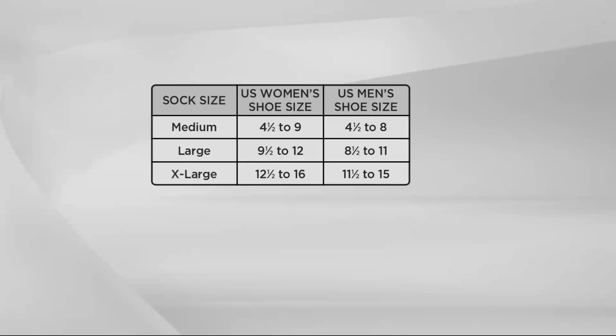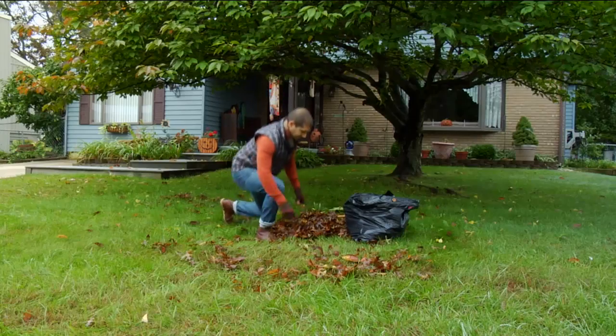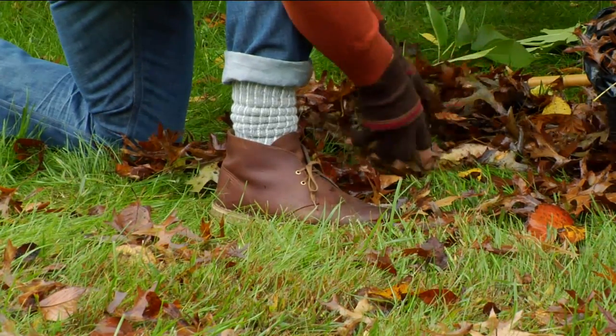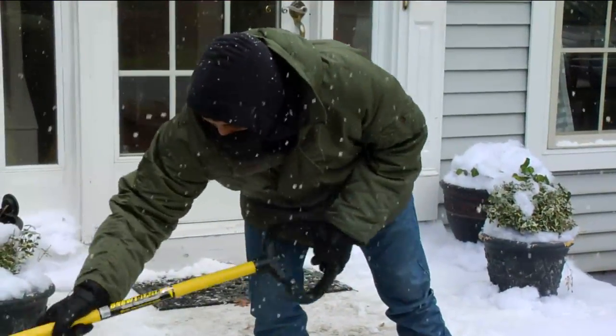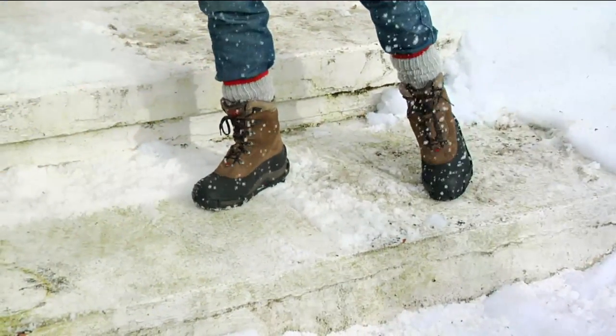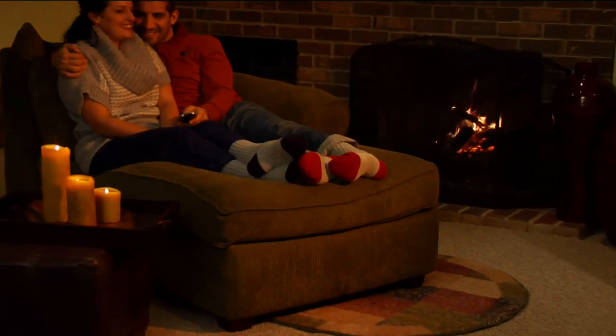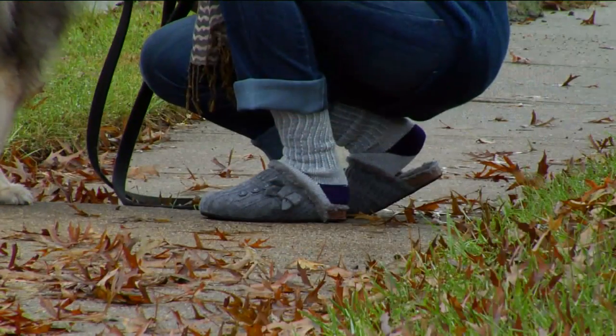They're saying we're gearing up for one of the hardest winters again. So this is going to be great when it's time to start shoveling the snow. Most of the time I have to take a break because my feet are getting cold. When your feet are cold, your whole body is cold. So if you're outside for any length of time — whether it be going to see the kids play soccer or football, whether you're going to one of the big games, if you are in a cold climate — these are the socks you're going to want.